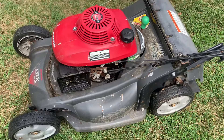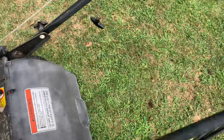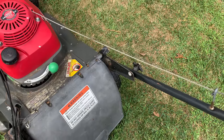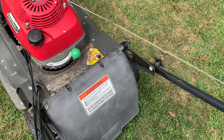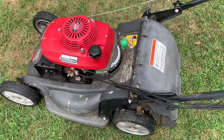It definitely needs some attention though. It's got a few issues. The recoil assembly here is all messed up. I'm going to have to take it off and probably oil it, because when you pull it out, it doesn't like to recoil in — you kind of have to force it in. I think if I spray some oil in it, that might fix that.